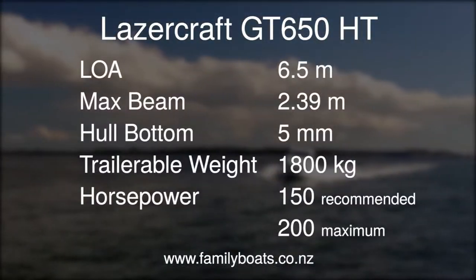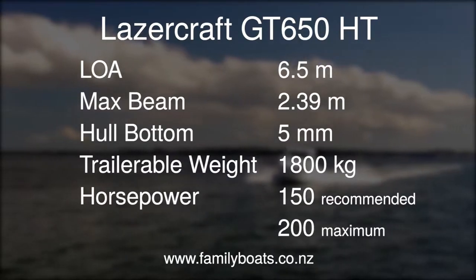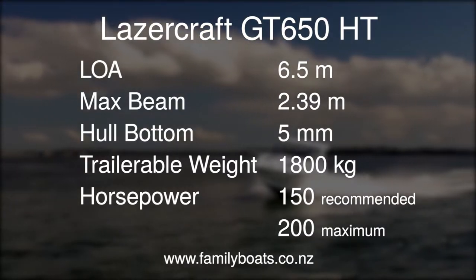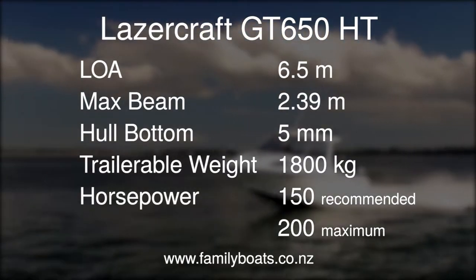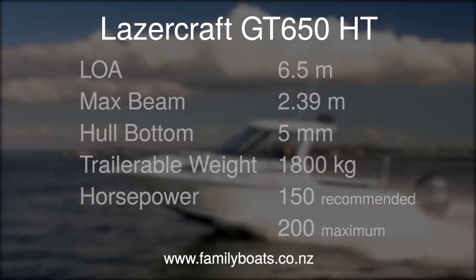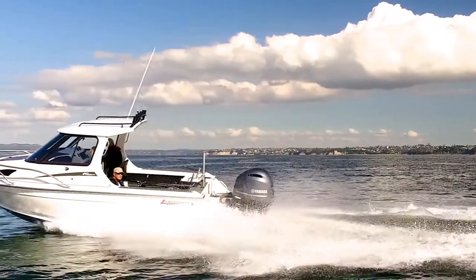So that's the Lasercraft GT650HT — it's a pretty impressive vessel. Really stylish, drives really well. Plenty quick enough with 175 horsepower on it, but probably just fine with 150 horsepower. A pretty interesting new model from a really iconic New Zealand builder.